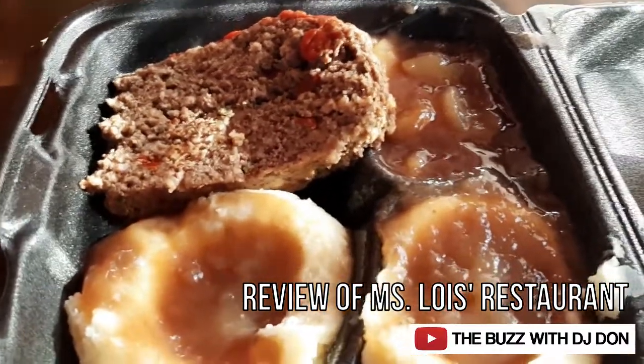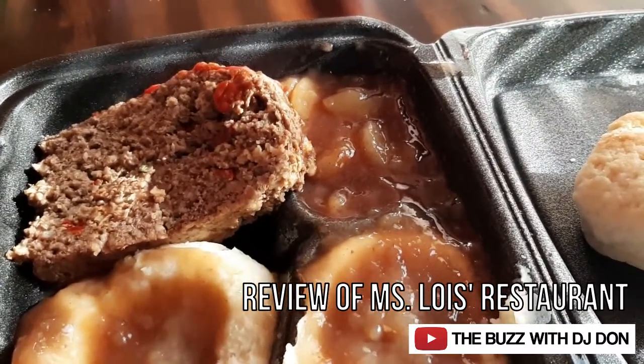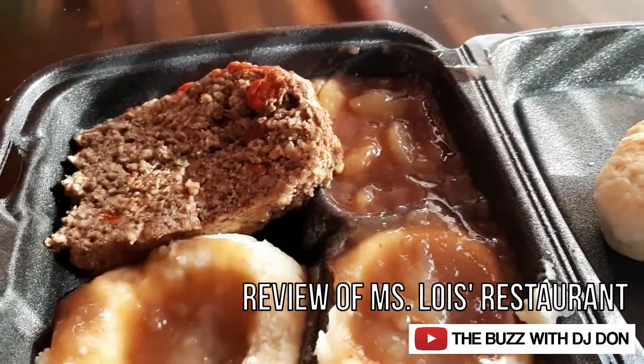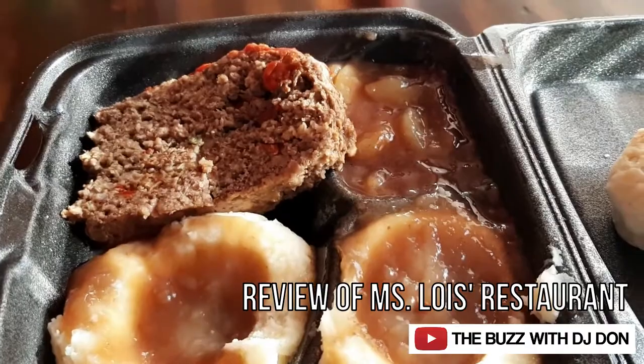So I'm going to check in with you guys as soon as I eat it. Thank you guys for checking this video out, and if you like it make sure you share it on social media and subscribe to my channel. Be right back, guys — it's time to eat.